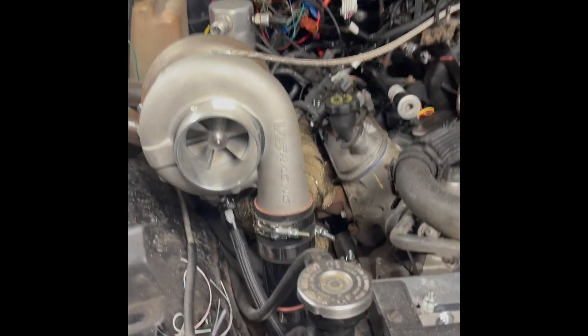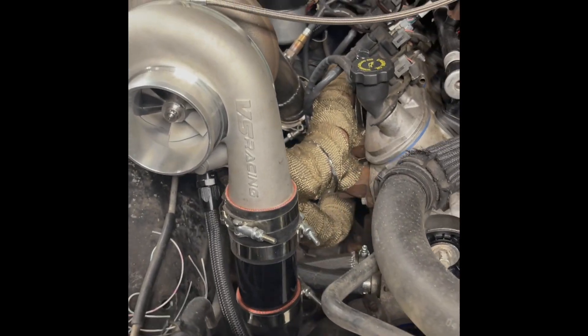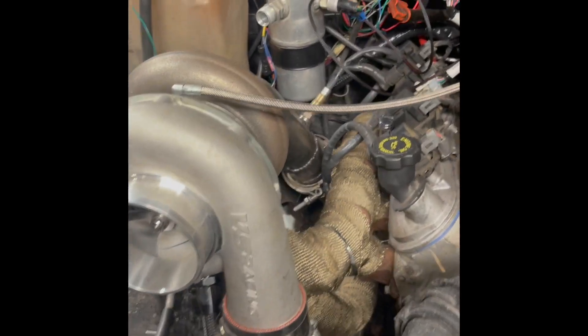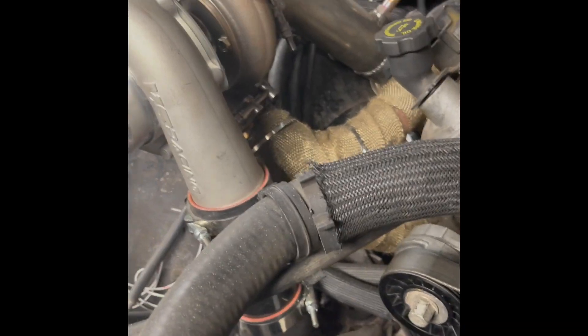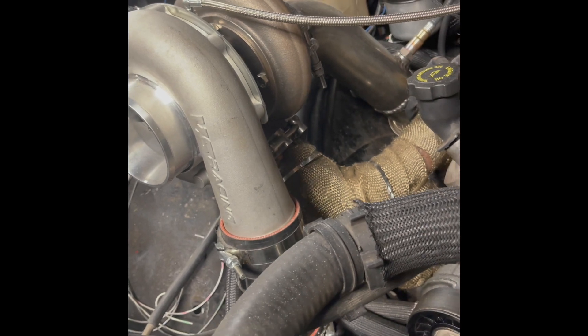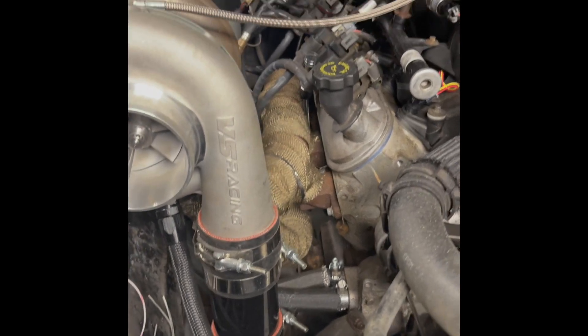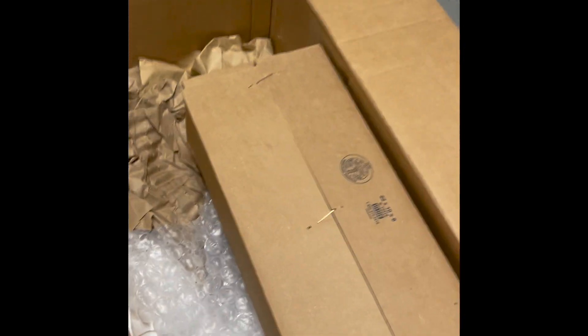I'm a pretty thrifty kind of guy, so I don't like spending money on things I don't have to. I built the Turbo Kit Hot Side, and when I was done, I was not happy that I was going to end up most likely burning wires. With all the torque that the turbo is going to put on the exhaust flange, I was not happy that it was most likely going to fall off. So I bought this.